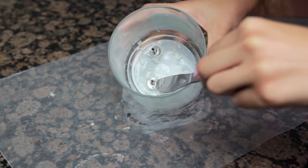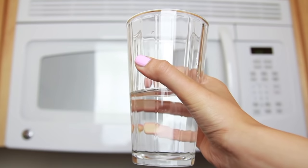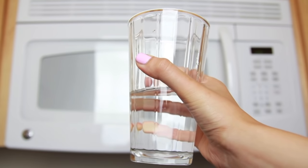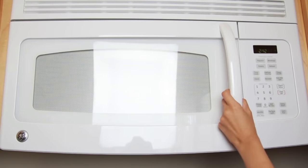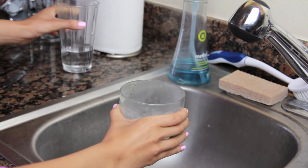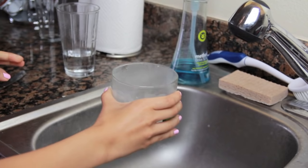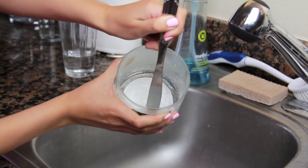Now it's time to remove the wicks that are glued to the bottom of the glass container. Take a microwave-safe glass and fill it with water, then pop it in the microwave for about a minute to heat it up. Pour the hot water into the glass container and carefully swirl it around to melt the glue. Now you can use the knife to easily remove the wicks.